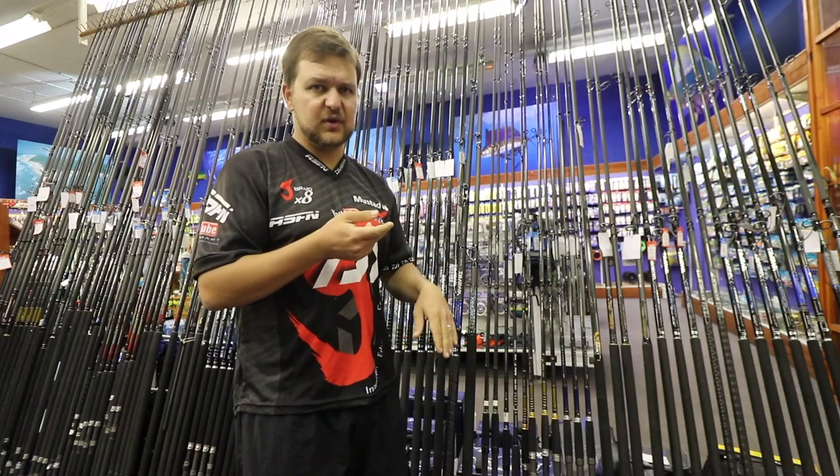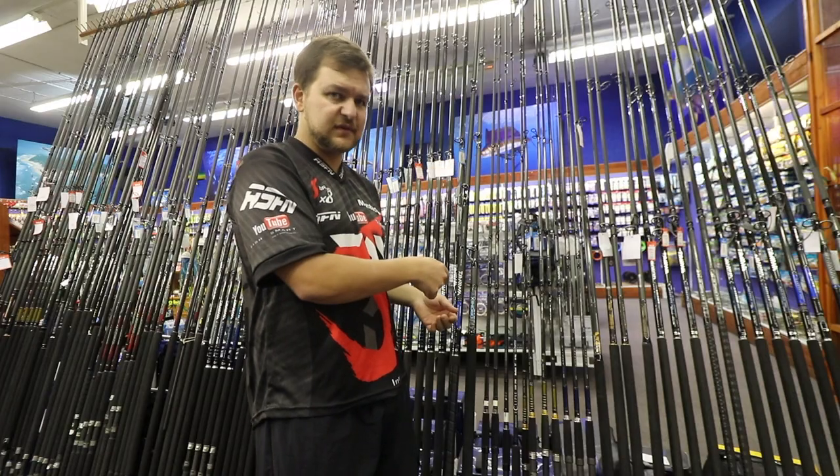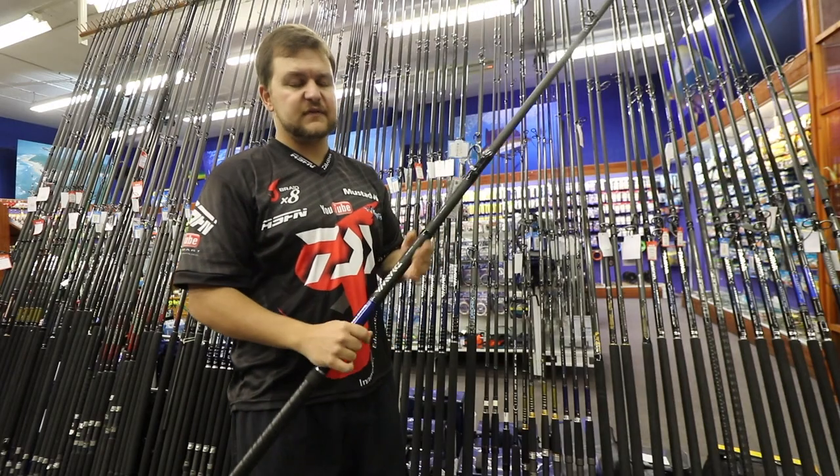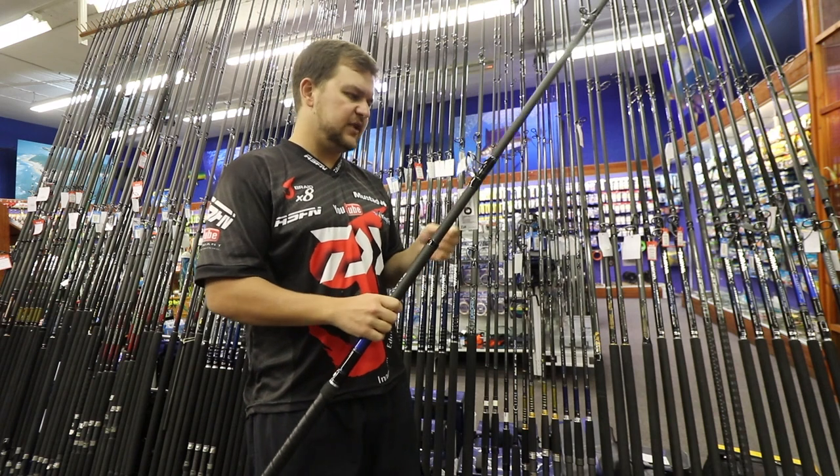Other than that, the older rod had an EVA grip as opposed to the wind grip that we've got on the new stick, and it was 11-foot versus the new 12-foot 6.